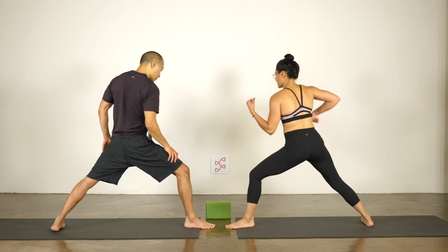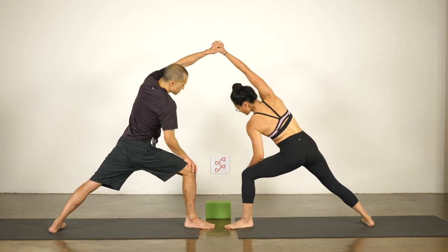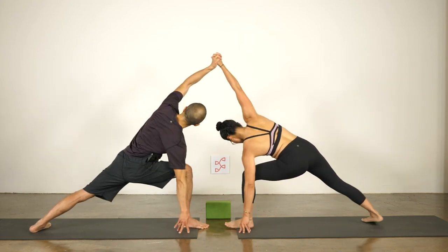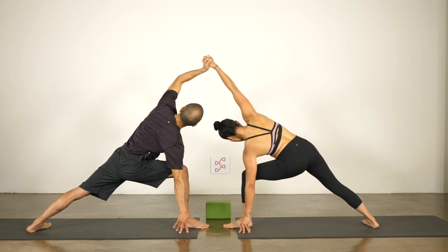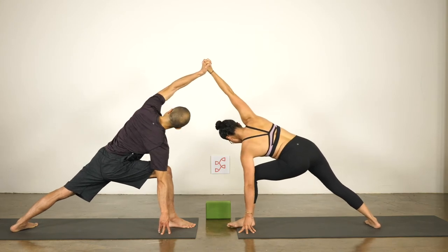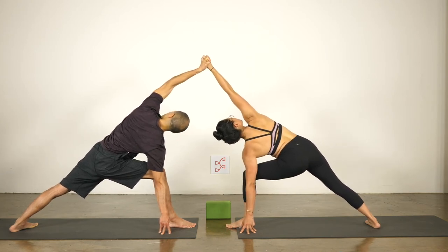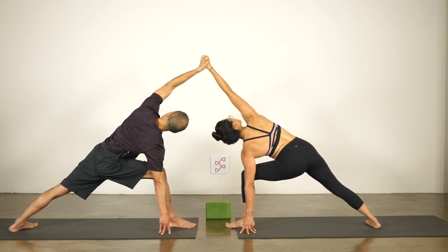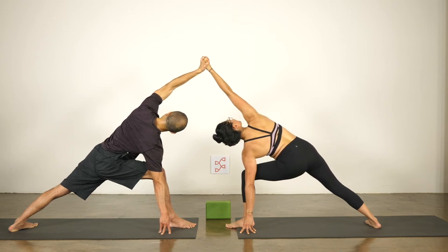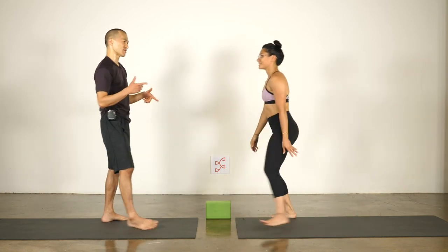This is harder. Interlace the fingers, hand to the ground this time. Top arm straight — one of the things you'll have to do is adjust to your partner's height from pose to pose. That's part of the practice — adjusting to someone else, adjusting to their resistance, and then using that to open up. Twist open, lean back, inhale to stand. Good, switch sides.